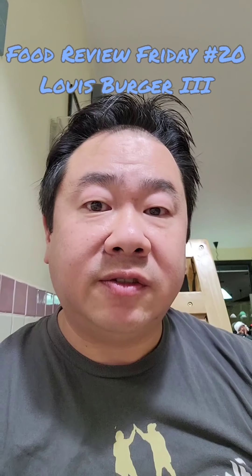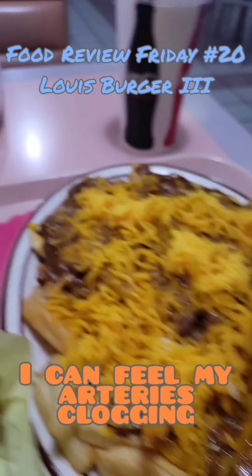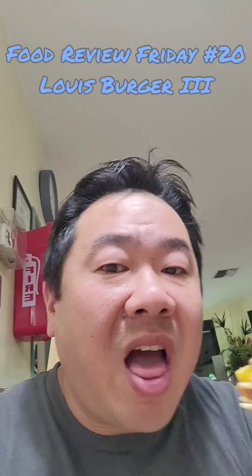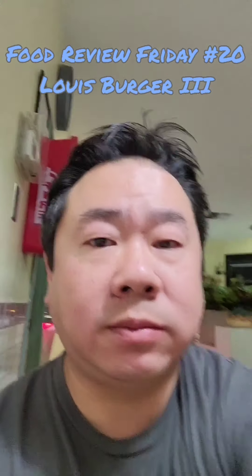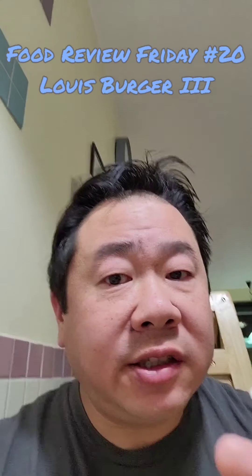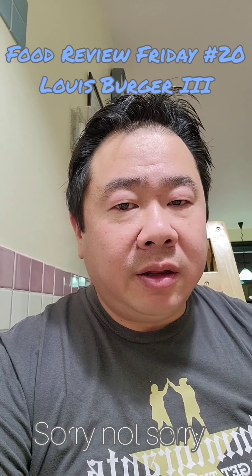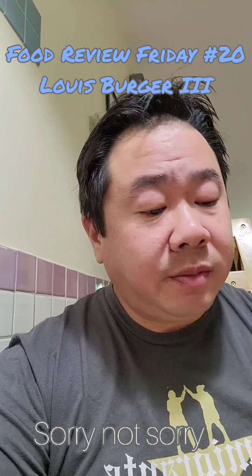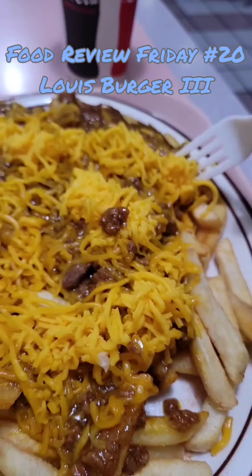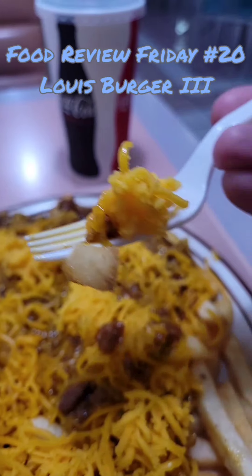We're gonna start right in on those chili cheese fries, so let's go into this. Look at that — shredded cheese, melted cheddar. Looks like there's no beans in there, so they're doing it right. Down the hatch. That's pretty good. It's not as salty as other chili cheese fries that I've had. Certainly the hats are still better, but what you're getting here is really good stuff. This is about seven dollars and change. Lots of cheese, lots of chili. I love it.